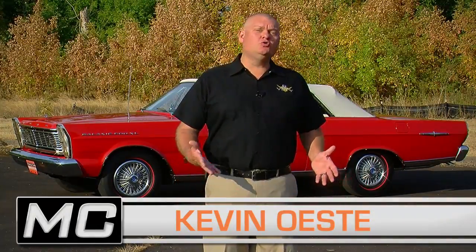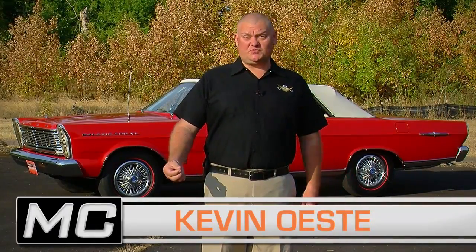What do you get when you add an R-Code dual quad 427 and a 4-speed to a big boxy 60s convertible? Well, that's the recipe for Muscle Car of the Week.